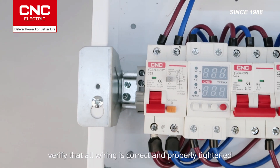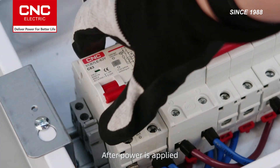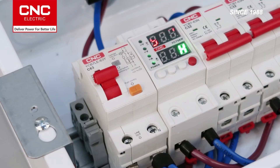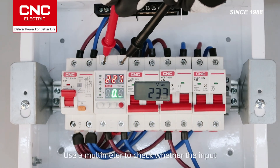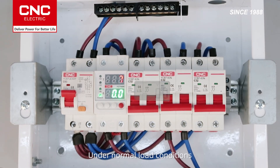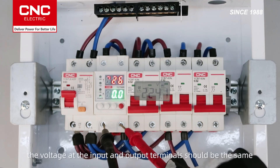Before powering on, verify that all wiring is correct and properly tightened. After power is applied, check whether the power indicator on the product is lit. Use a multimeter to check whether the input and output terminals are functioning correctly. Under normal load conditions, the voltage at the input and output terminals should be the same.